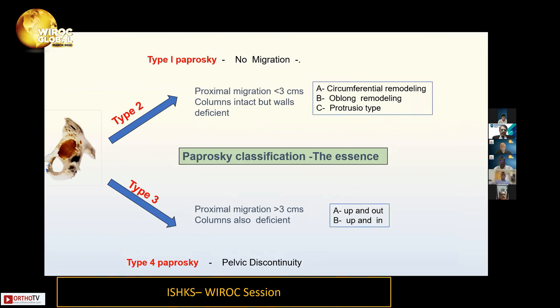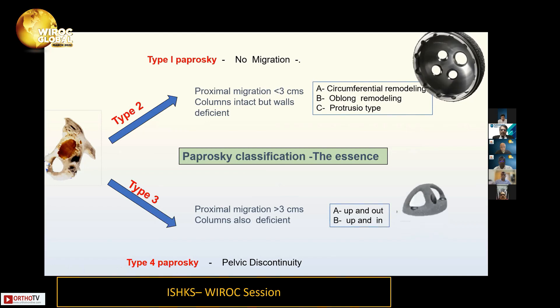The Paprovsky classification is used universally for acetabular bone loss. Type 1 has no migration. Type 2 has migration less than 3 centimeters, with three subtypes: circumferential, oblong, and protrusion. If migration is more than 3 centimeters the columns are also deficient — that's 3a (up and out) and 3b (up and in). Type 4 is pelvic discontinuity. For type 2, we typically reconstruct with a jumbo cup; type 3 usually needs something extra. Jumbo cup works in about 85% of patients in our practice.